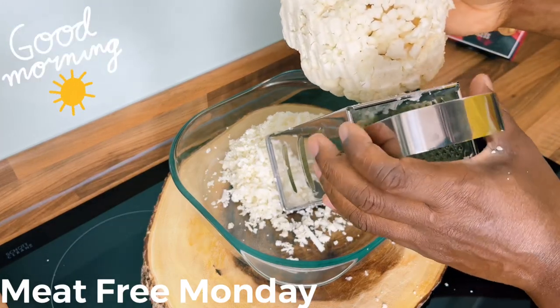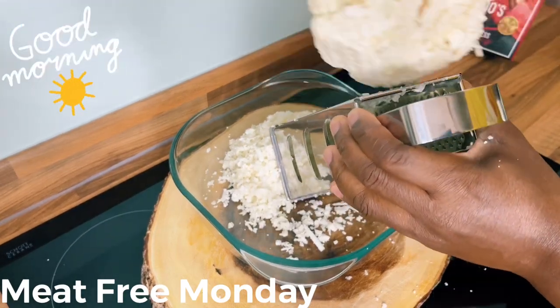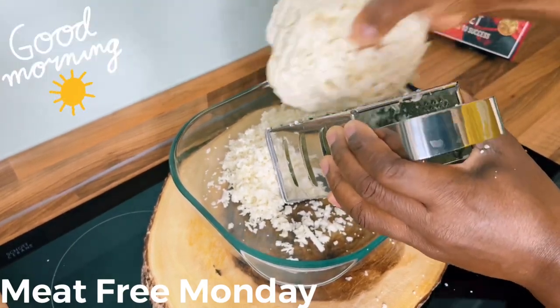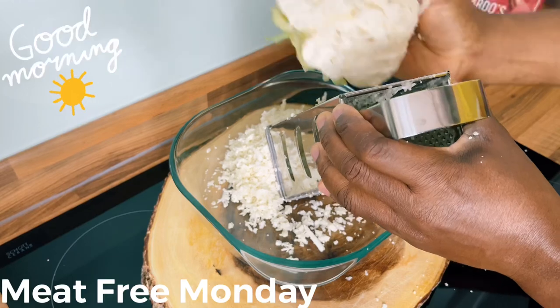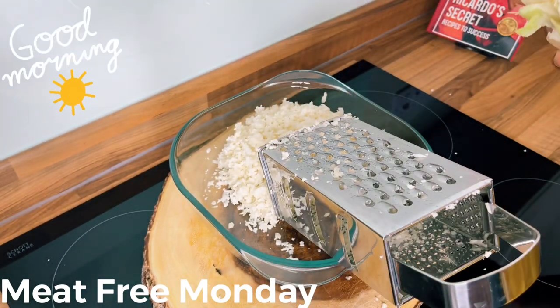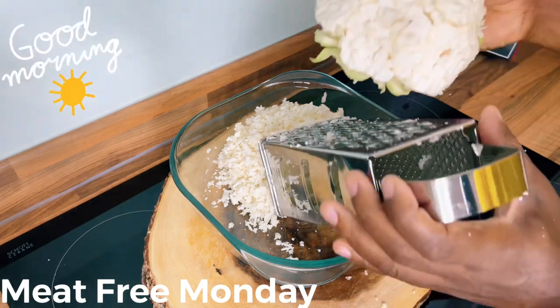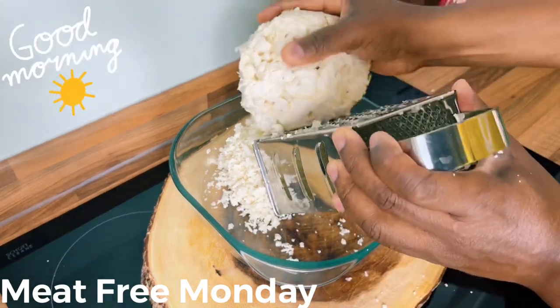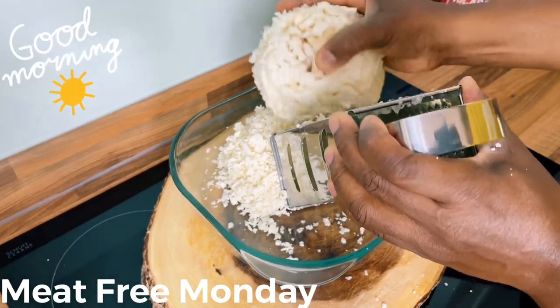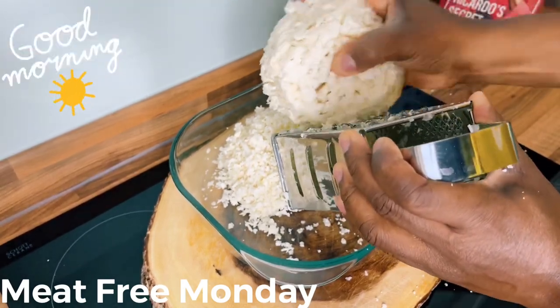Cauliflower doesn't smell nice, I'll be honest. But for people who want to lower their cholesterol level, these are foods I would encourage you to eat. This is what I'm going to make for you right now at home.